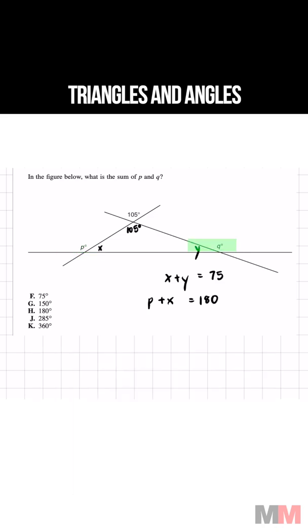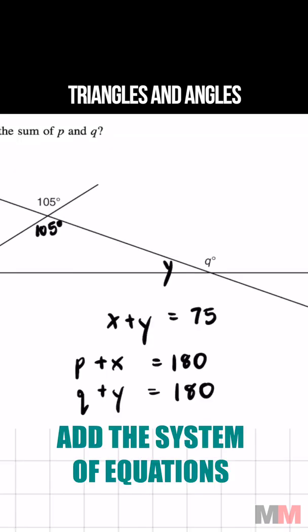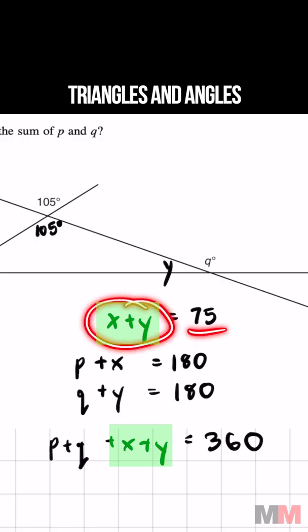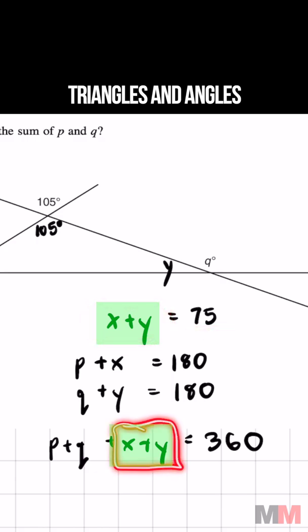And that's the same thing on the right side: Q plus Y equals 180. So if we add the system of equations, P plus Q plus X plus Y equals 360. Well, we know the value of X plus Y — X plus Y equals 75 — so let's replace that and substitute it.